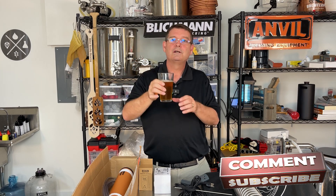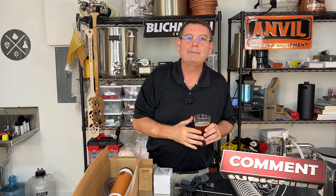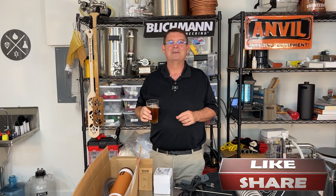Thank you. Cheers. Don't forget to like and subscribe — I appreciate it. Cheers.